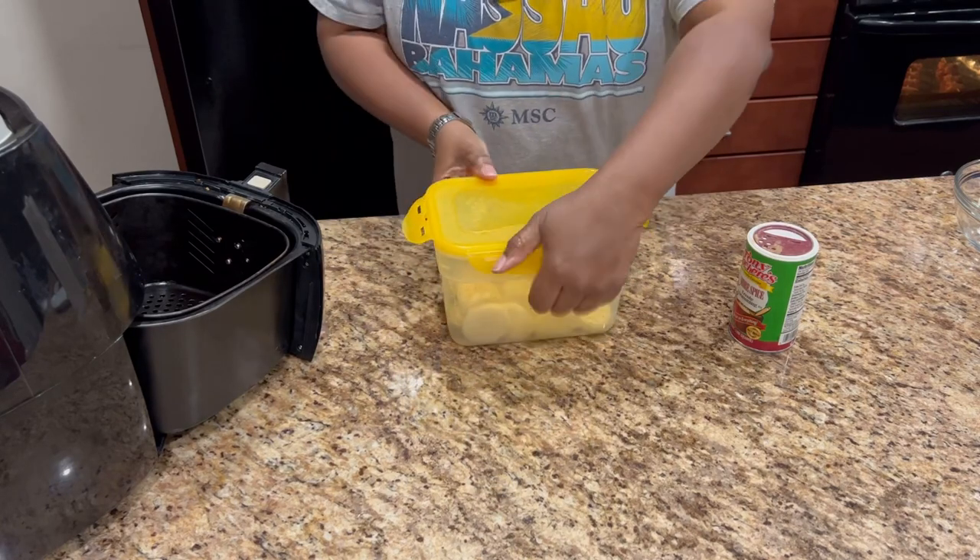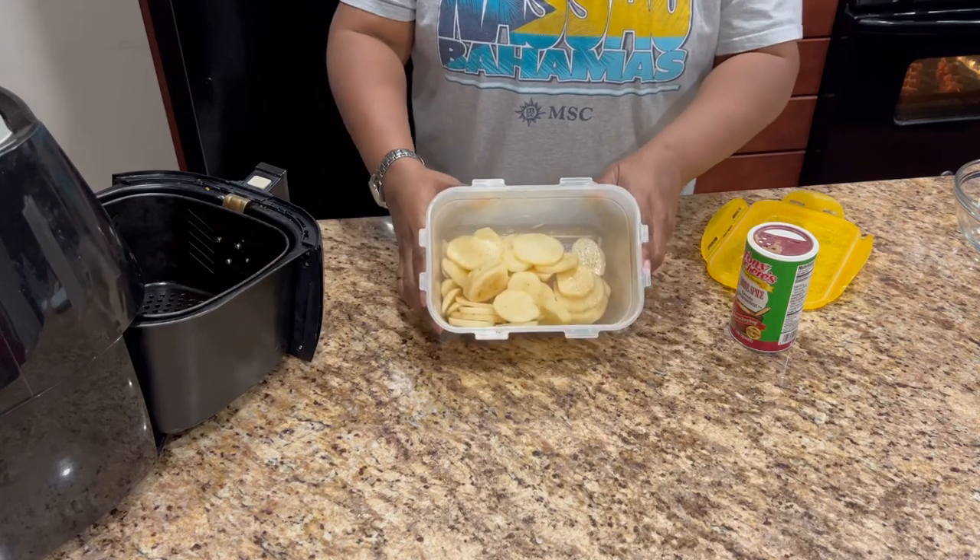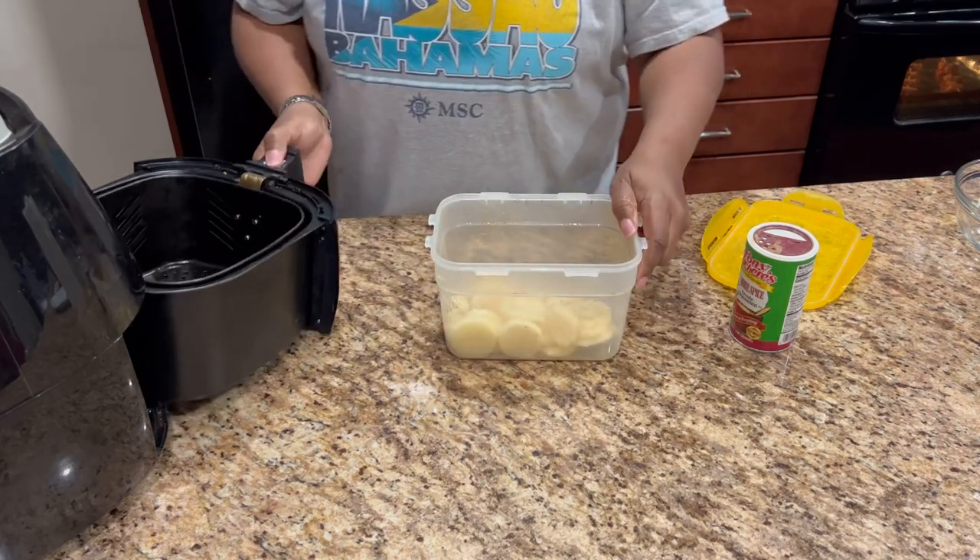I'm going to put it on the Traeger for me.